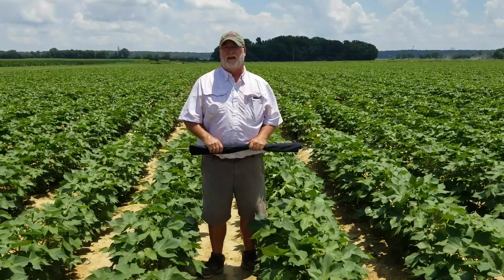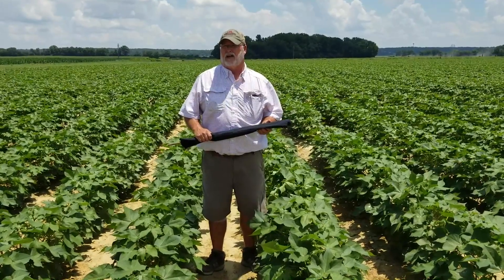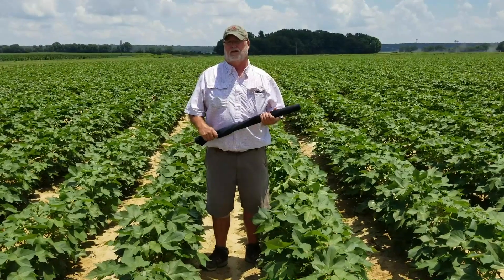Right now, this year, plant bug numbers appear to be higher than average, and I think plant bugs are going to be a major problem for us this year in cotton production in Arkansas.